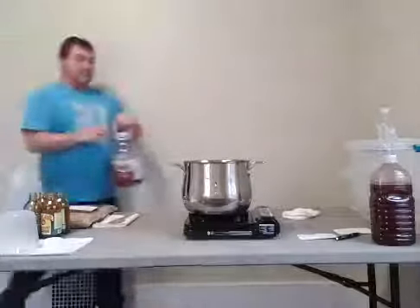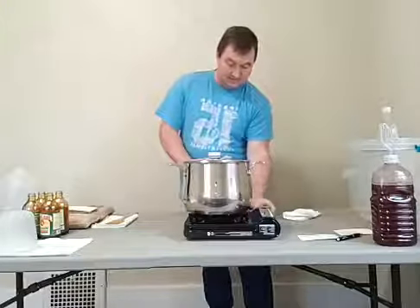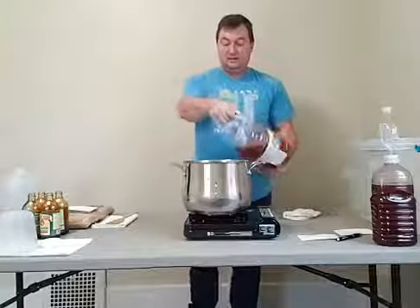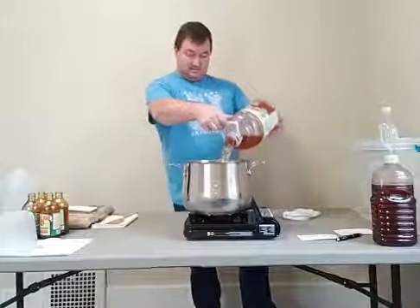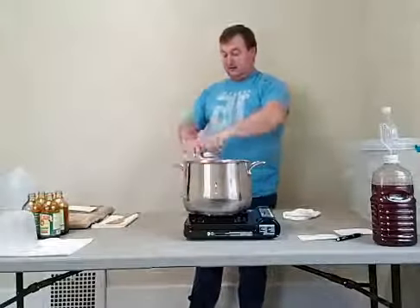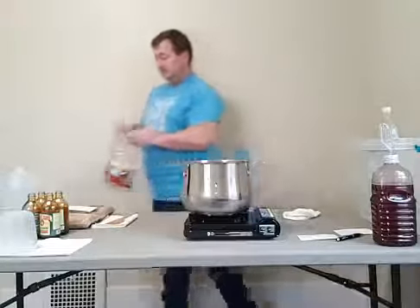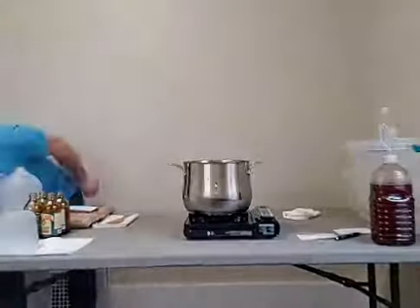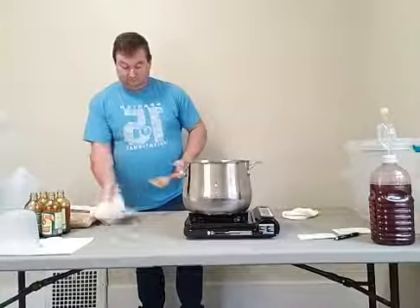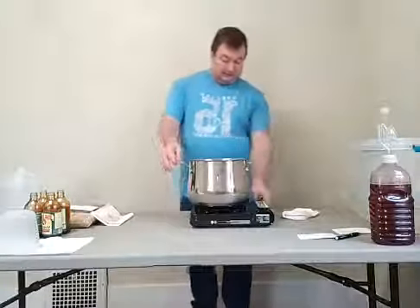On to the next batch — brown sugar. I'm actually doing this for the first time, comparing molasses and brown sugar side by side, so it's a new experience for both of us. Let this heat up for a bit.